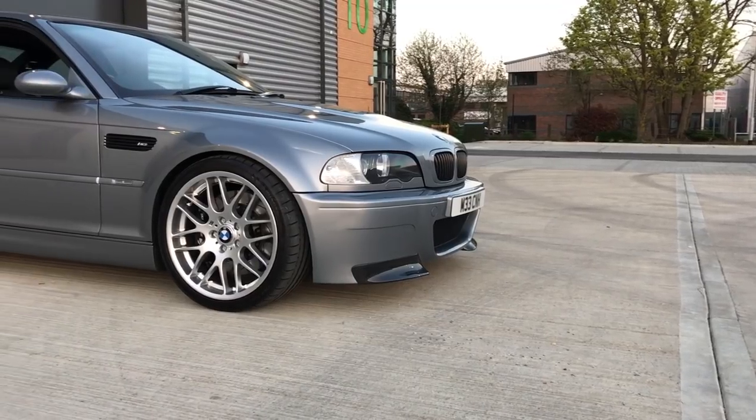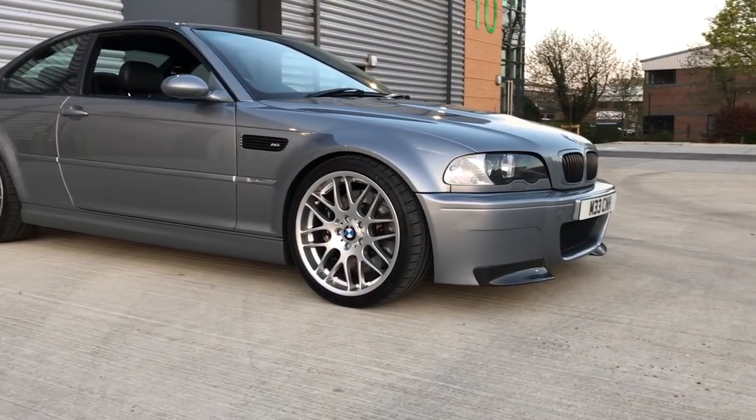Hi guys, welcome to part three of the CSL replica build. As you can see from the other video, the body kit is all on, so on the exterior I'm really happy with the car. We've also had the rolling road done with the carbon intake, so check out the videos on the channel. It's really starting to come together and hopefully by the end of the summer everything will be finished.